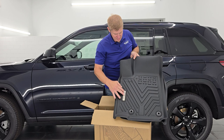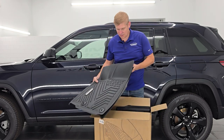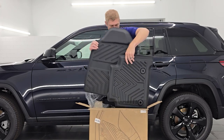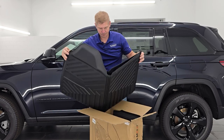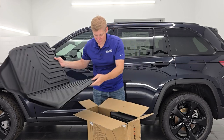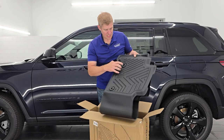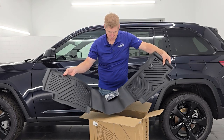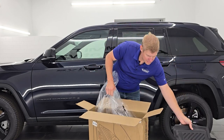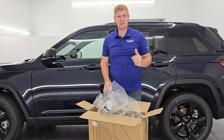This is going to be the driver's side because it always goes towards the edge of the door. The logo there — very nice quality, they look really good. And then we have the second row mat and the cargo mat, which looks really nice as well. These are all laser measured, so they're going to fit absolutely perfectly. The second row has snaps so it doesn't move around. It also comes with an extra clip in a bag.